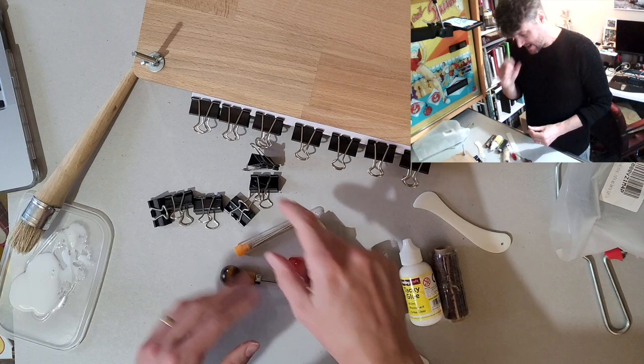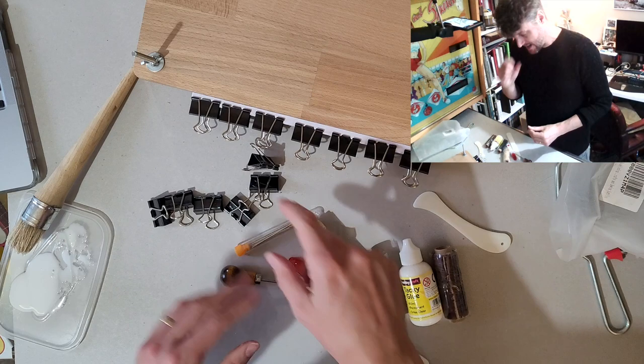That'll dry and then I'll probably stick a bit of cloth along the edge — the muslin — and maybe a bit more paper just to make the spine a little bit stronger. And that'll be enough for me to flick through and have a look. Cool.